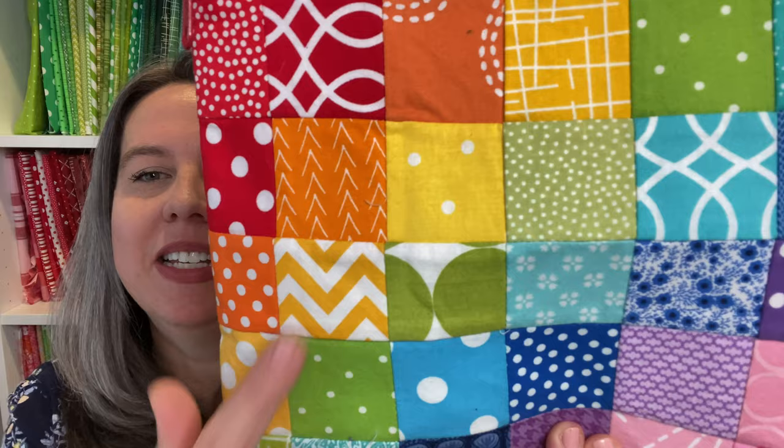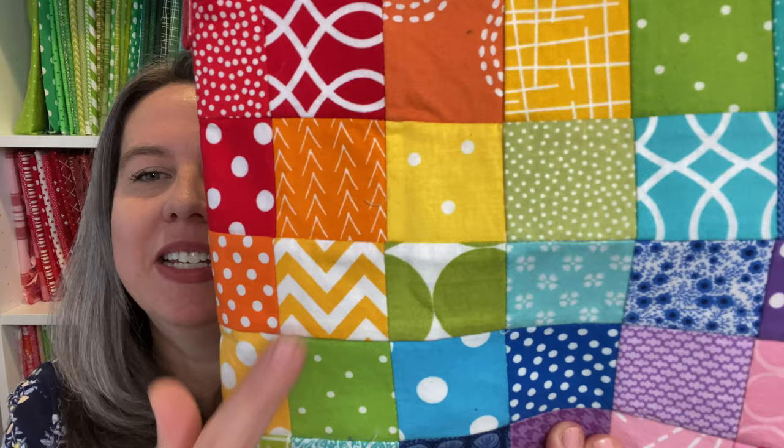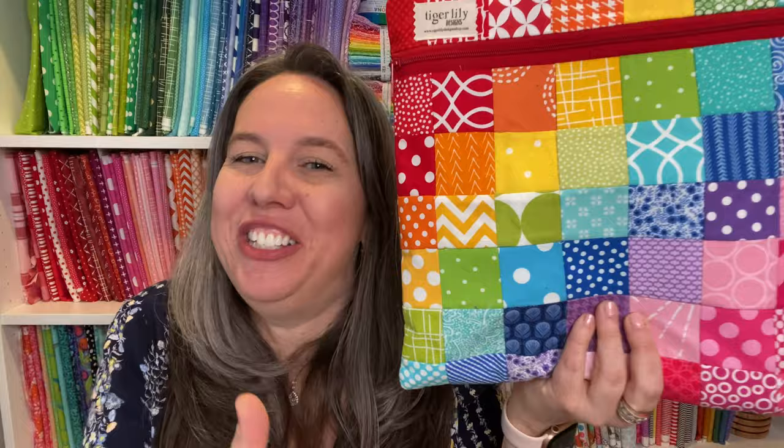See how all the points are perfectly matching? That's because I have a super easy way to get those perfect grid points, and you don't have to sit there at the sewing machine lining them up for hours. There's a video link down below that'll take you right to that tutorial.